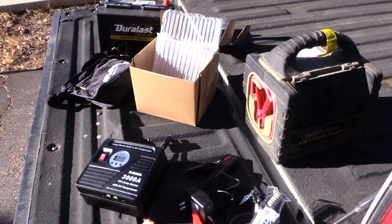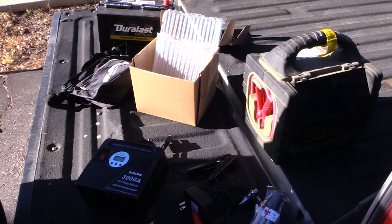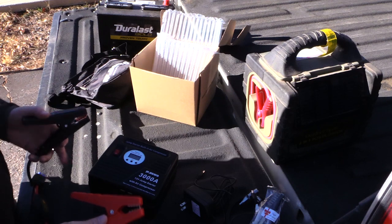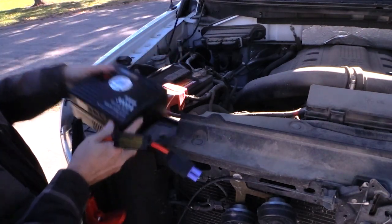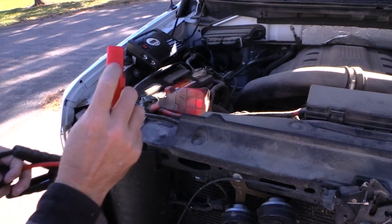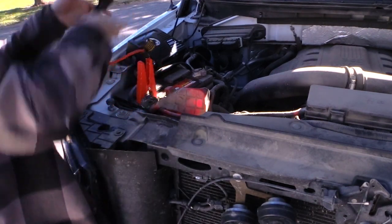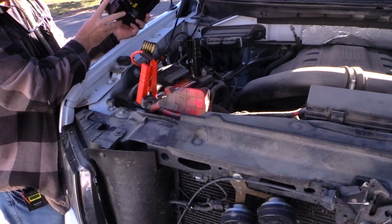I'm going to move the camera up towards the front and plug these in. The way you're supposed to do this is put the clamps on the battery first, then plug them into the unit. We've got to figure out where to position this — the connectors come on this side, so we put this about there. Make sure you put positive to positive and negative to negative — on the red clamp it's got a plus sign just to be sure.